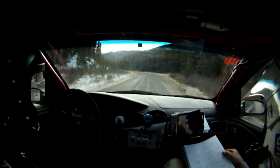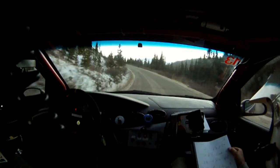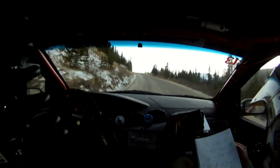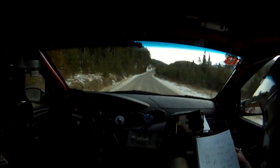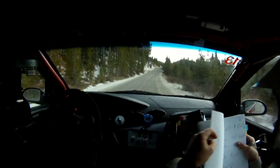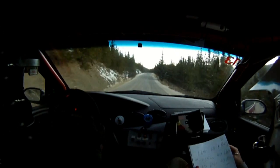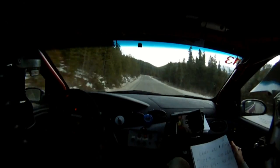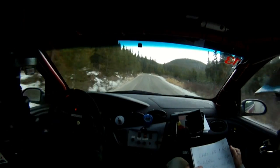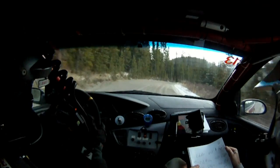Uphill. Keep left over crest. 40. Right 6. 40. Uphill, keep middle over crest. 40. Left 6 over crest. 60. Caution. Right 2 plus. Downhill. Into a left 4 long.